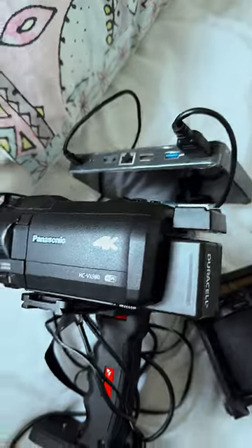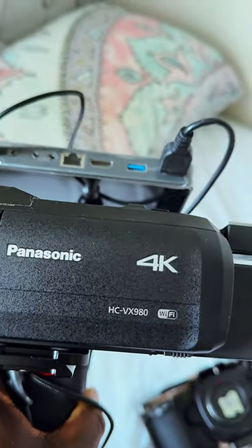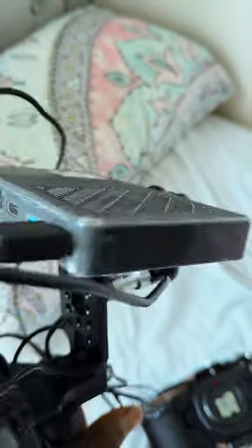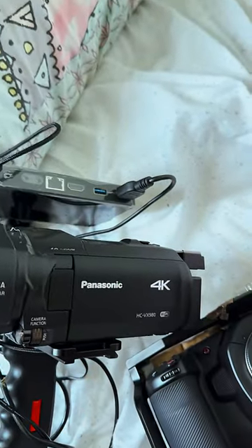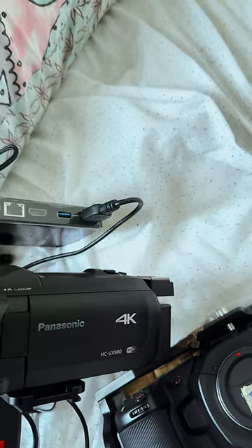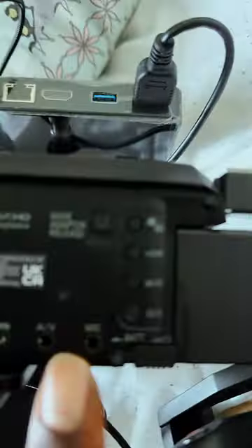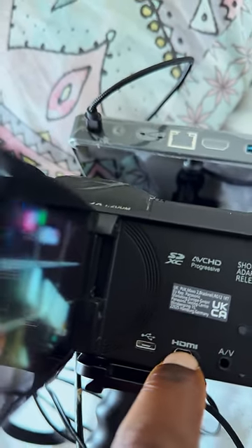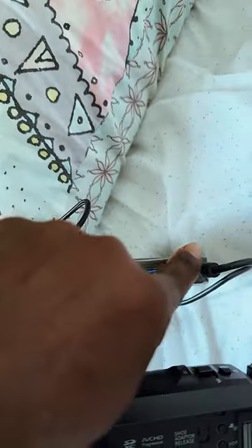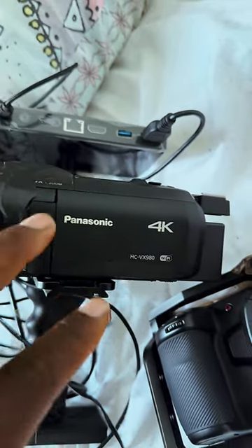I first used this one — you can see it — it's a Panasonic BX980, and it's a very good camera. But one disadvantage of this camera is that you cannot record 4K while you have an HDMI output. You can see that's where you plug in your HDMI, and that goes into the streaming device, but when you have this on you cannot record 4K.